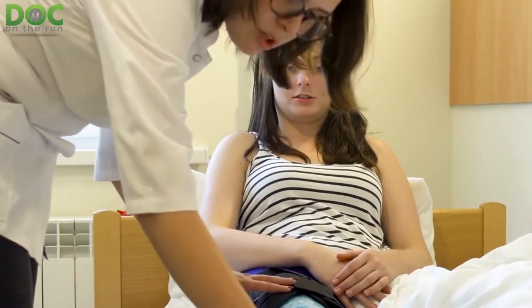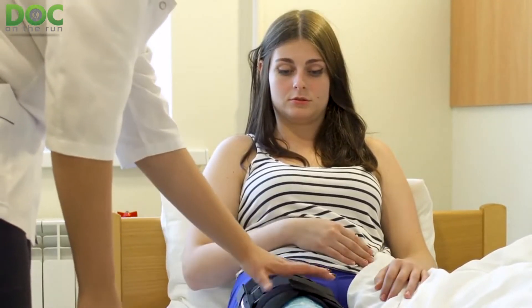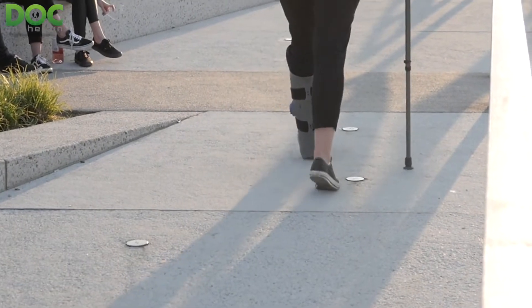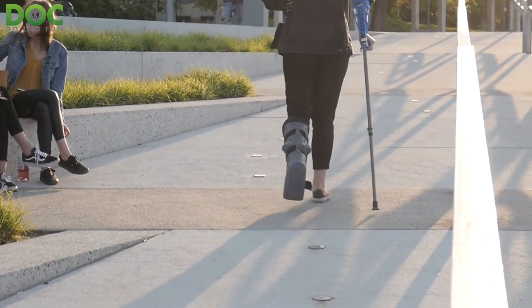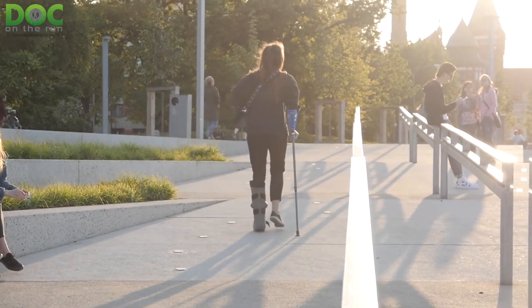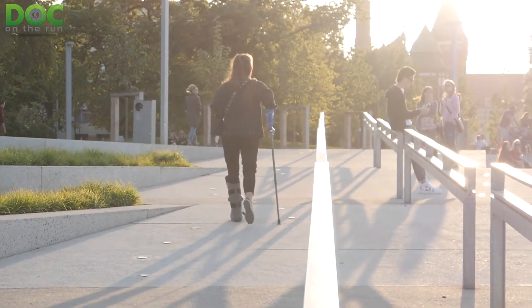Unfortunately, one commonly recommended treatment for plantar plate sprains is a fracture walking boot. Even though fracture walking boots are a mainstay of treatment, many runners will be horribly disappointed to find out how long it really takes to heal a plantar plate sprain if relying solely on the boot for the healing process.